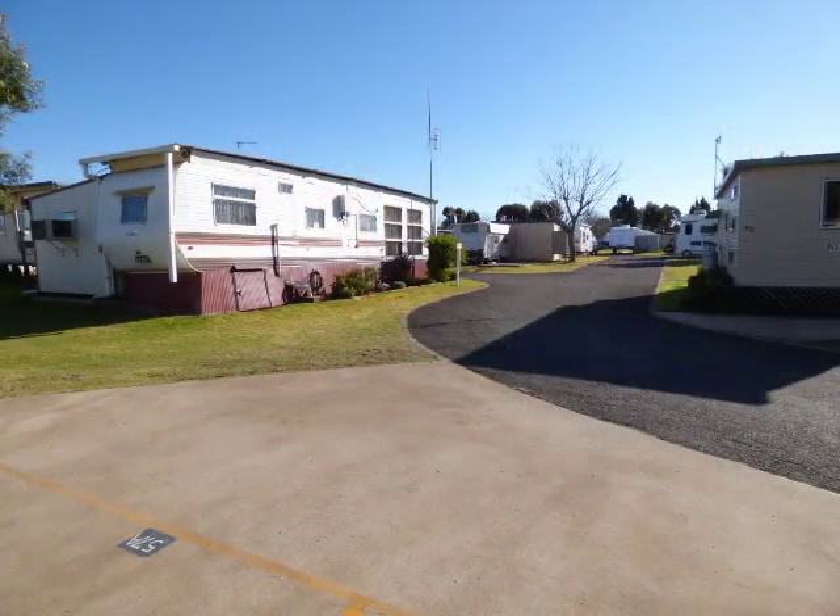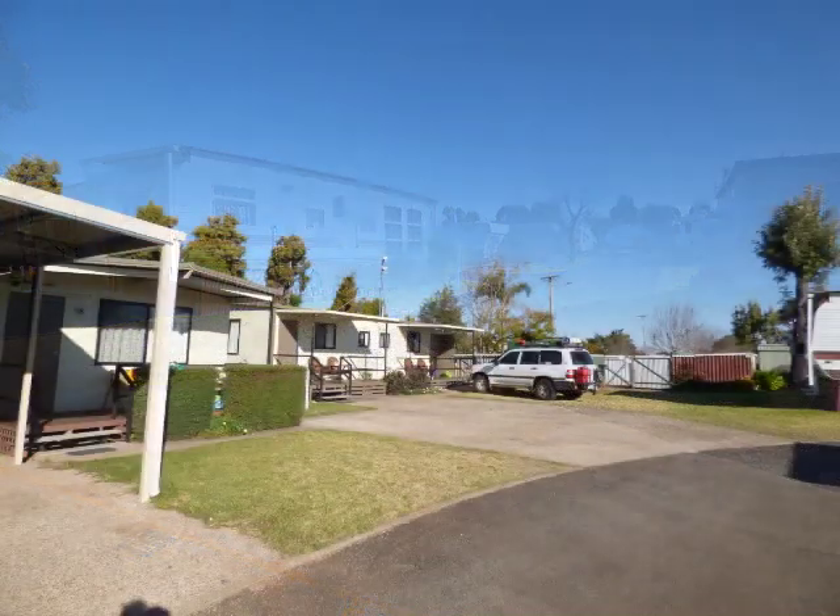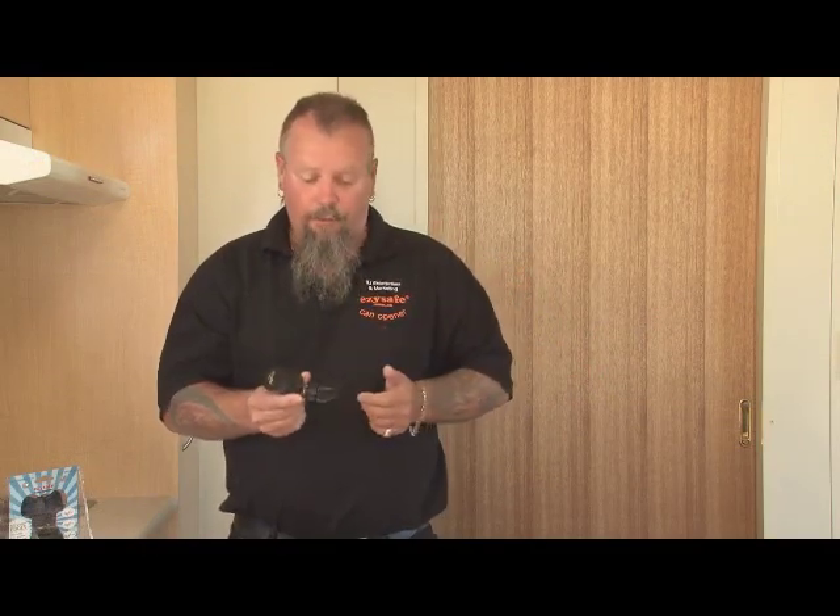Here we are demonstrating the EasySafe can opener. We're in Queensland, Toowoomba, at another little caravan park. The EasySafe can opener is quite compact so it's great for the traveller — cabins, caravan parks, RVs, caravans, the camper — it doesn't take up a lot of room. It's manually operated, so no power, no batteries required. We're going to demonstrate it on these cans here in front of me.